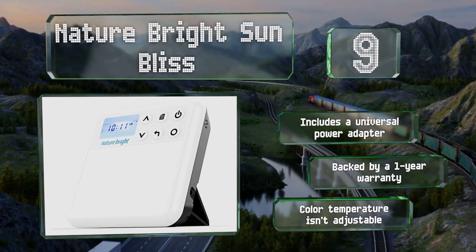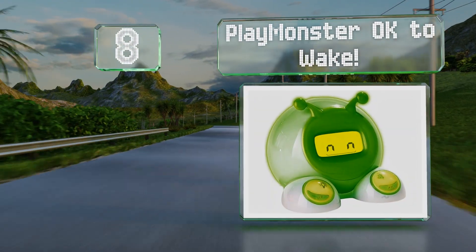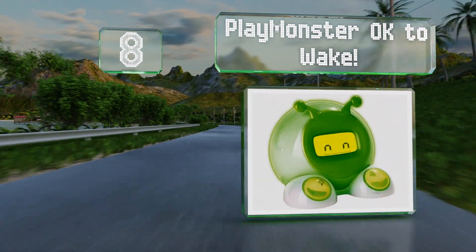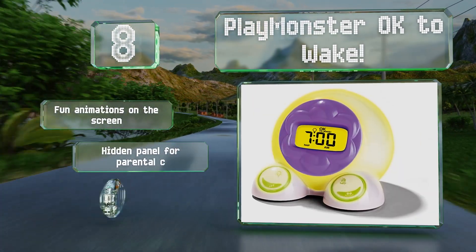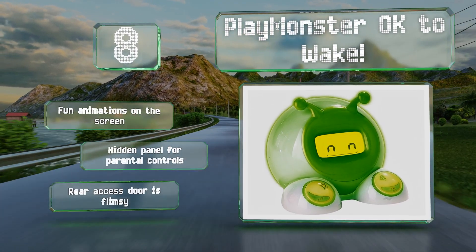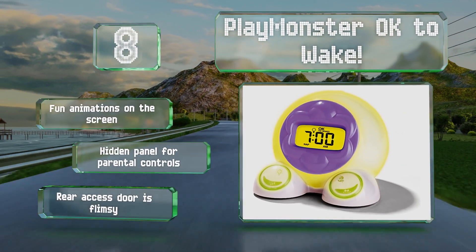Coming in at number 8 on our list, the PlayMonster OK2Wake is designed to help you sleep train your child. It glows yellow as a nightlight and turns green at your designated time to get up. It comes with interchangeable face plates and is easy to operate using the buttons on its feet. It boasts fun animations on the screen and a hidden panel for parental controls. However, the rear access door is flimsy.